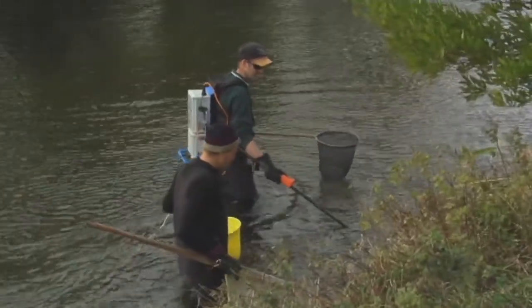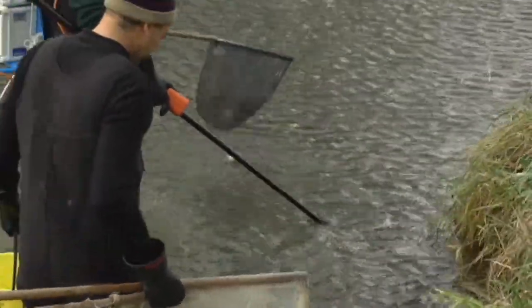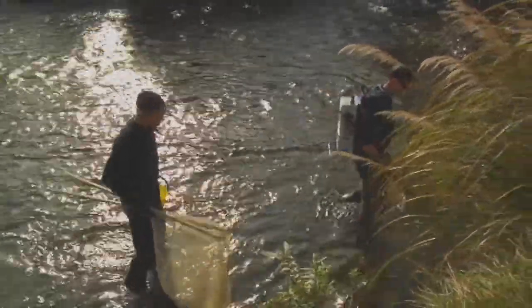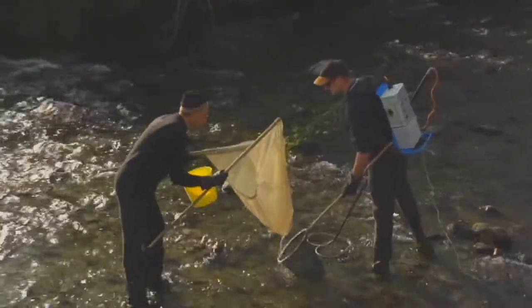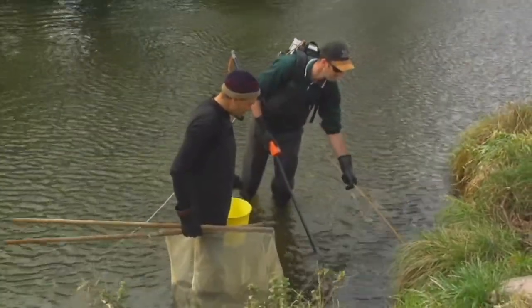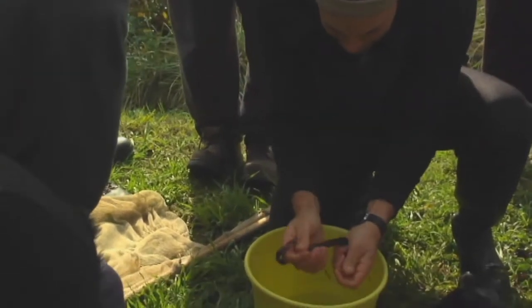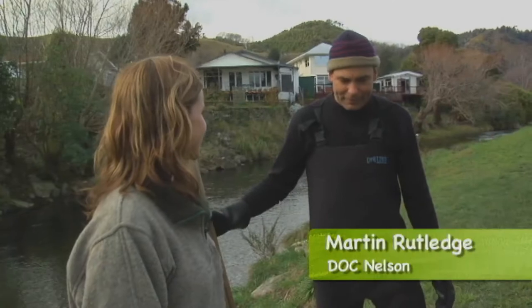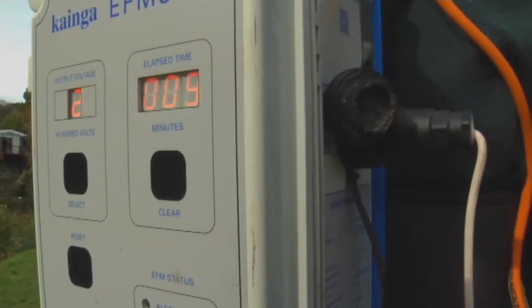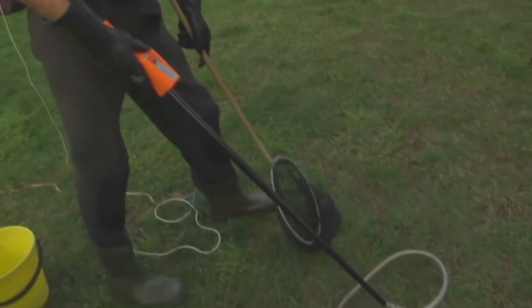Martin, what is electric fishing? Electric fishing is a technique used for research that basically puts electricity into the water to stun the fish. It's done using this backpack electric fishing machine. Basically the current goes down into the water and any fish in that field will get stunned.